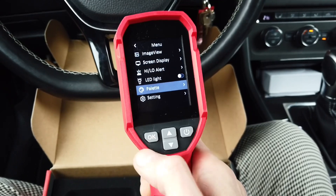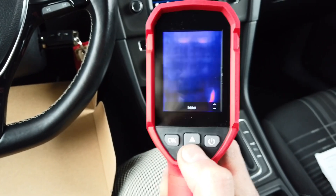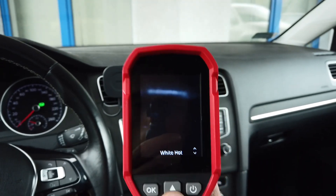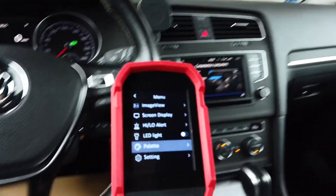We can change the display palette — by default we have this rainbow palette, but we can go with iron, white hot, black hot, rainbow, lava, and other settings.